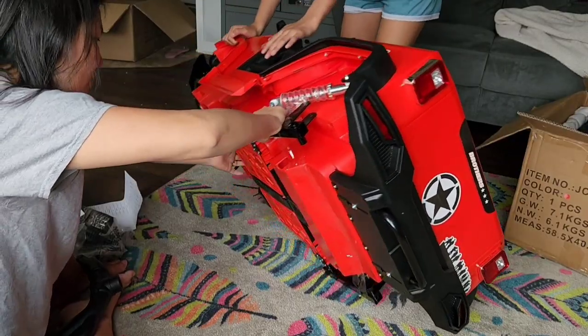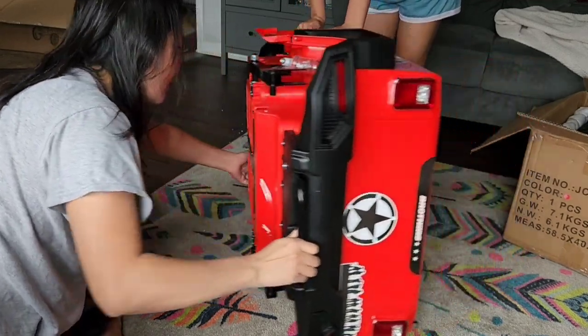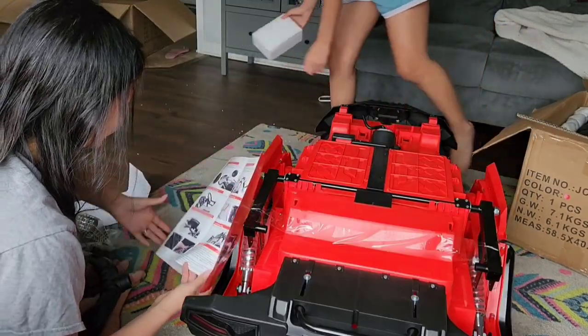It comes in two separate boxes and the boxes were actually delivered one day apart from each other. The big box had the body and the smaller box had the four wheels.